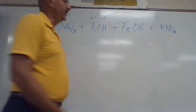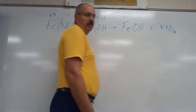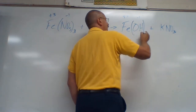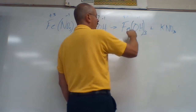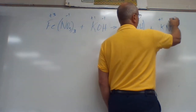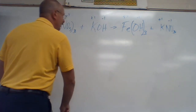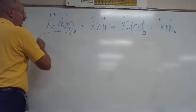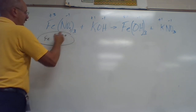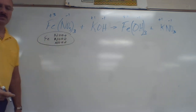Now we do our charges. Fe is plus three — as stated at the beginning — and OH is minus one. They don't cancel each other, so we crisscross: put OH in parentheses with a three, and put one for Fe. K is plus one and NO₃ is minus one — those cancel each other. Now we're up to balancing. We've got one Fe, N, and three O's, but three times.